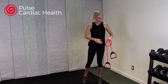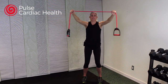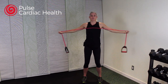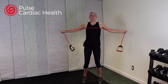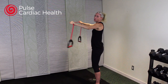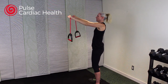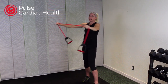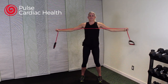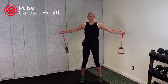Now grab that tubing and lift it up and over your head, holding it a little wider than shoulder width. Set your foundation — feet hip-width apart, knees bent. Open that tubing up and pull it to your chest, squeezing those shoulder blades, then release. When you open and squeeze, don't let your back arch out — keeping that back nice and flat, like you're pinching a pencil between your shoulder blades.